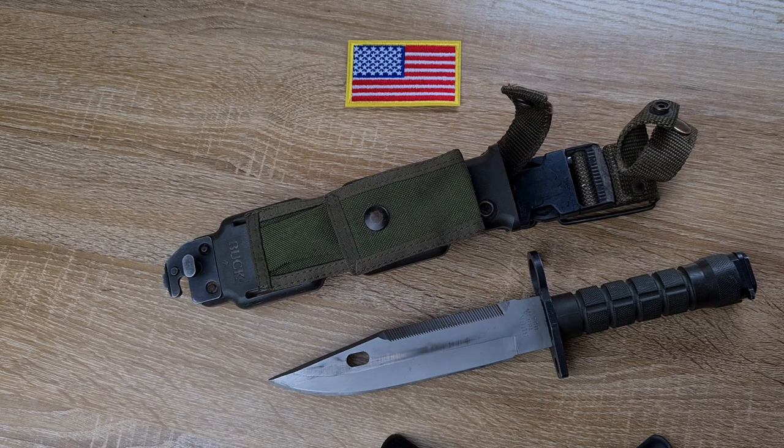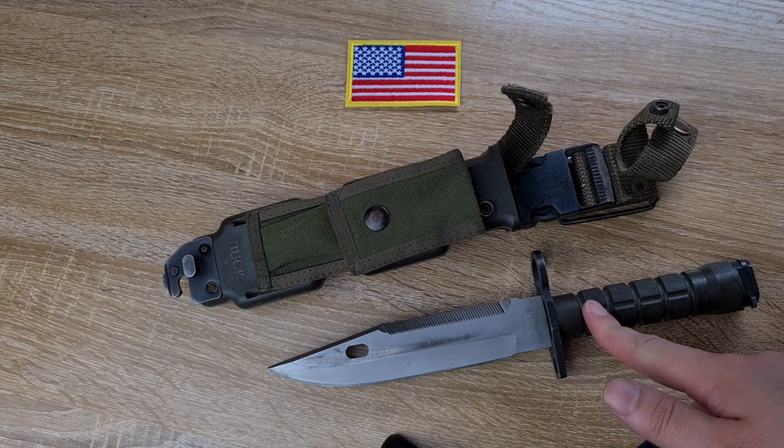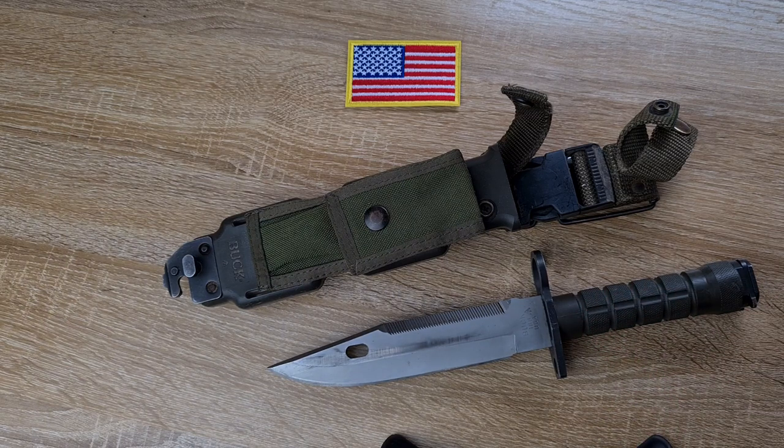And then we weren't even allowed to use the bayonets as a utility knife because they were scared we were going to break them, dull them, or wear them out before we ever deployed overseas — which never happened while I was there. And when the unit did deploy overseas, I don't think they even took them. Anyway, my rambling aside, we'll get into the actual construction of the blade.